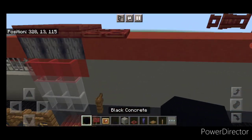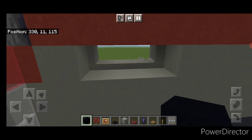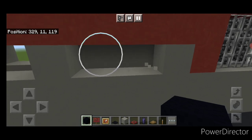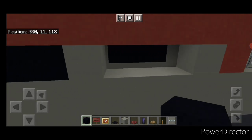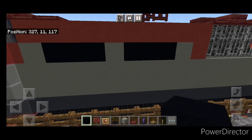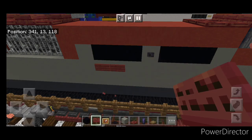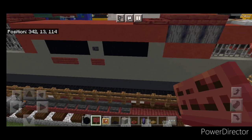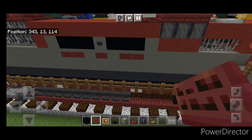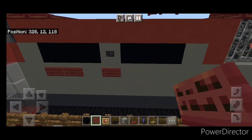Coming up here on the side, we don't need this fence — that was a mistake. Knock out three blocks and the corresponding three on the other side. Then skip one and knock out three again and the three on the other side. Fill all these gaps with three black concrete each to represent the lettering since we can't fit it here. Take a polished blackstone button, put one in the middle here and one in the middle here. Then under this black concrete, put two mangrove signs on the end, one in the center under that button, and two on this end. Repeat on this side — two mangrove signs here, one under the button, and two right here.